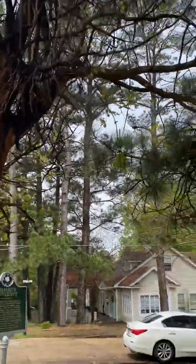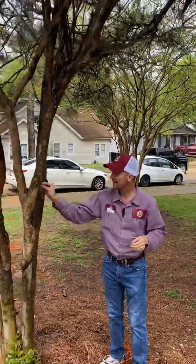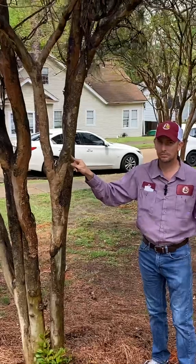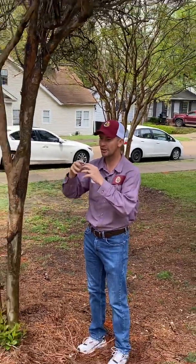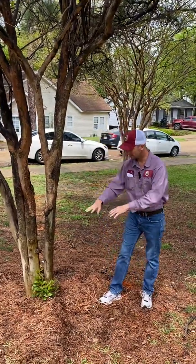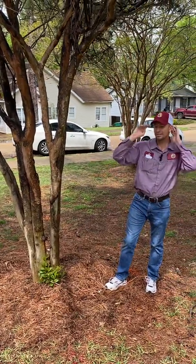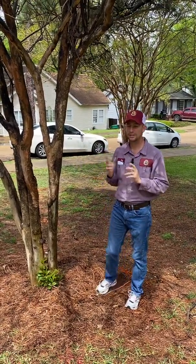Scale insects just sit still, sit and feed on the sap — they suck the sap and don't move for all intents and purposes. It's not a problem right now, but the reason they become a problem later in the summer is because they start exponentially growing in population to the point where they cover the tree in blackness. And not just the tree, but everything under it — especially if you have azaleas or other shrubbery. I've seen sidewalks, vehicles, and rooftops. If you notice blackness under a crape myrtle on a rooftop, that's almost definitely crape myrtle bark scale.